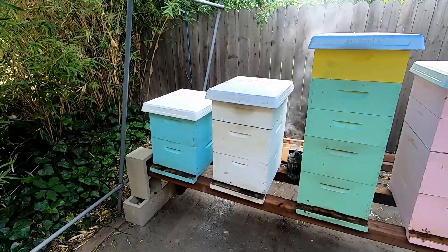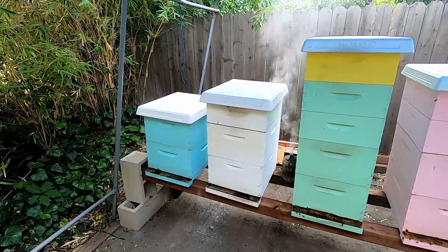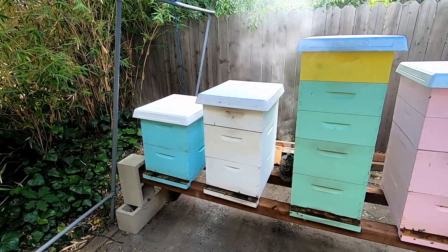Now the trick is giving the bees some time to free that queen and let her start laying eggs again. Hopefully everything will go right and she'll get back into making more brood and get the hive back on track.